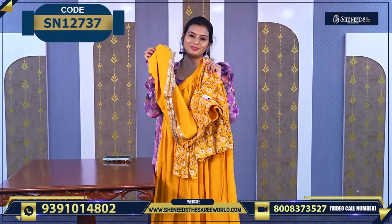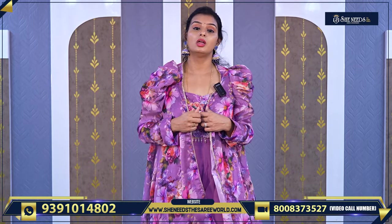Along with the dupatta — so we have seen sharara models, coat models, and some models without coat — some with butta work, some with plain hands, and some coat-style sleeveless models. We have seen 2-3 varieties. These are especially great for college-going girls. Our stores also have many more varieties in colors. We will keep showing you in our videos. Happy shopping! Please subscribe to our channel. See you in the next video. Bye bye!